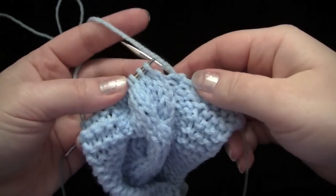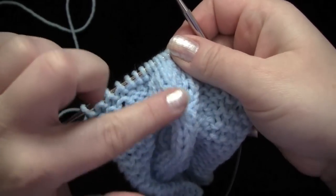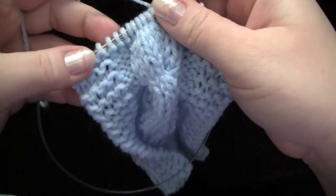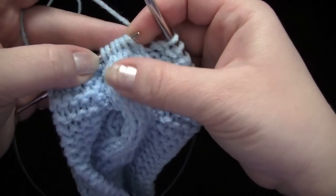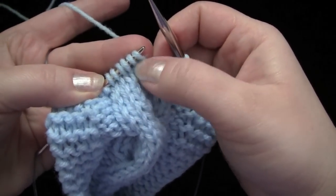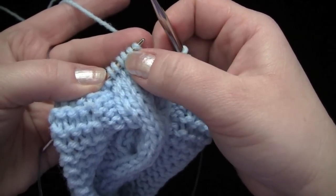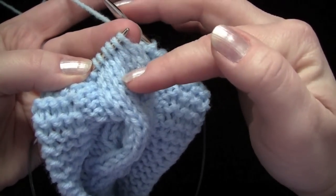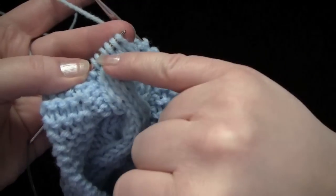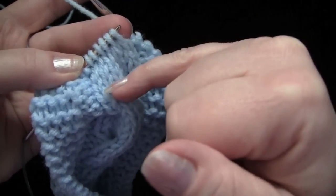Now we're going to do the left crossing or left slanting cable. When you use a cable needle or a double pointed needle to do that, what you would do is slip your stitches off from the needle and put them on your cable needle, hold them in front of your work, and then knit your second set of stitches, and then knit the ones that you had been holding in front.